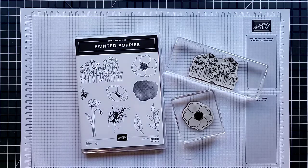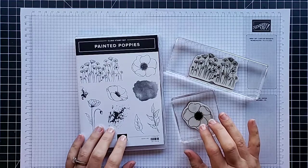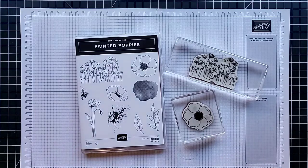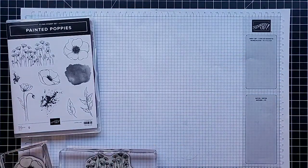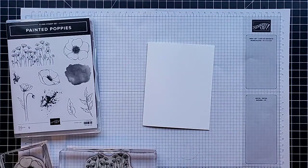Several of you shared cards you made with the Painted Poppy set during the black and white challenge. It's been such a long time since I've grabbed that set and made a project for one of my videos, so I decided it was time to get it out. It's also been a while since I've made simple, basic stamping cards that you can make in just a few minutes, so we are going to make three cards.